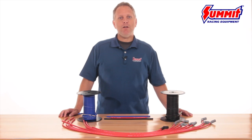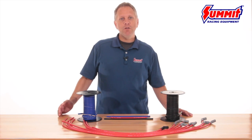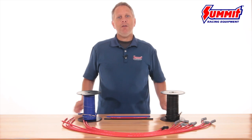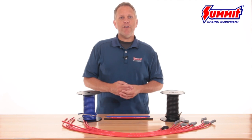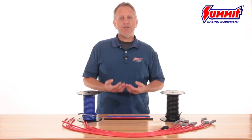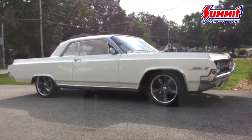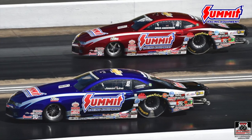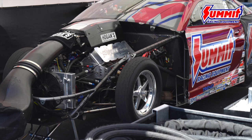Hi, I'm Dave. This time around on Quick Flicks, we're going to take a closer look at Summit Racing Ignition Wire and how to choose the right set of ignition wires for your vehicle. Ignition wire is an integral part of any ignition system, and there are many choices of spark plug wires available on the market, from an OEM replacement to sets used on top fuel dragsters. So how do you know which set is the right one for your setup?